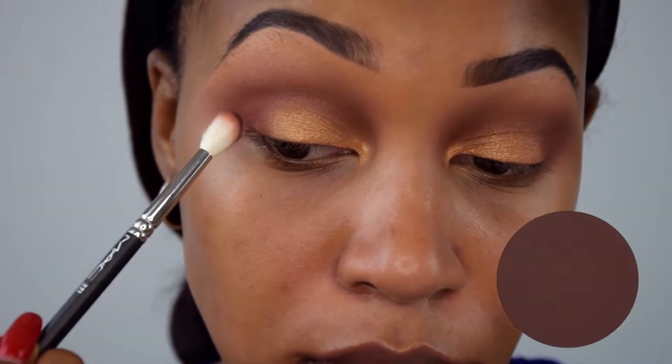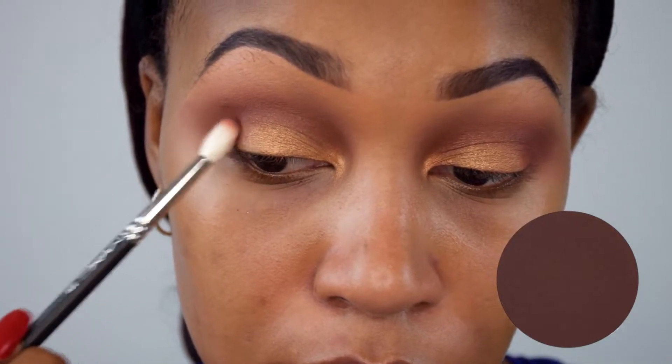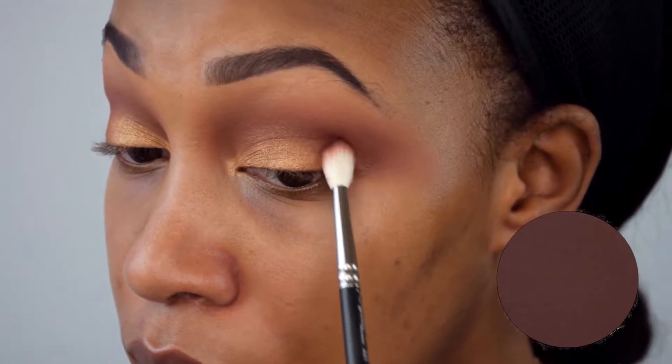Now with a MAC 221 brush I'm going to place some of the color Beauty Mark by Anastasia Beverly Hills. I'm just placing it for now and will blend it out later.